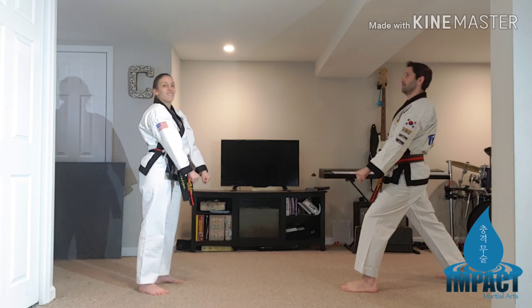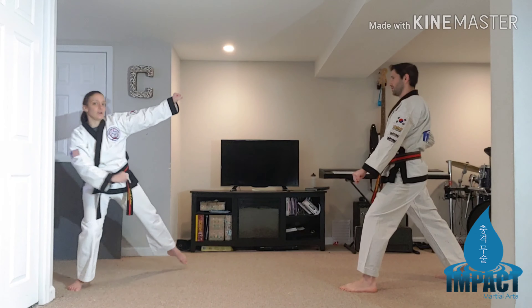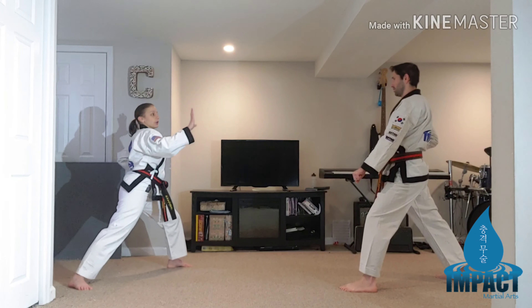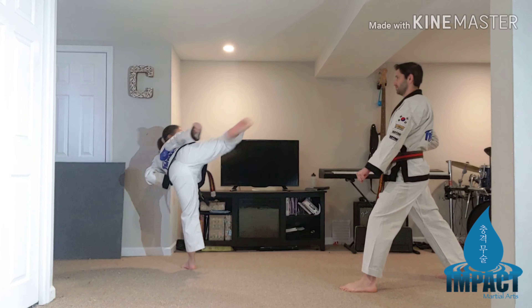Number ten, my favorite. Traditional step back. Left foot, step out on the angle. Right hand block. Make sure you keep your left hand chambered. You're going to grab, hold on. Pick your back foot up and deliver the hook kick to the back of the head.